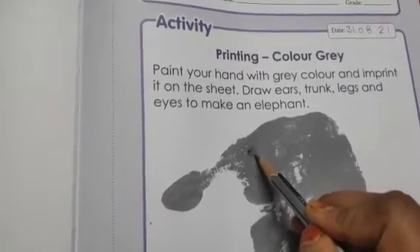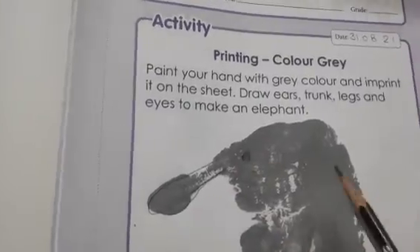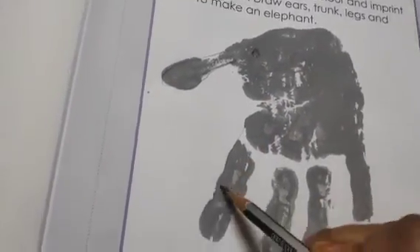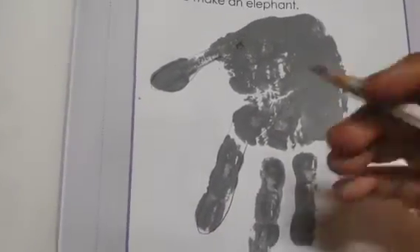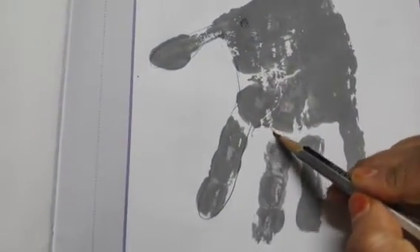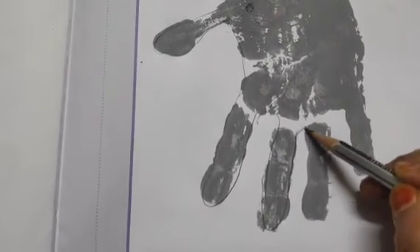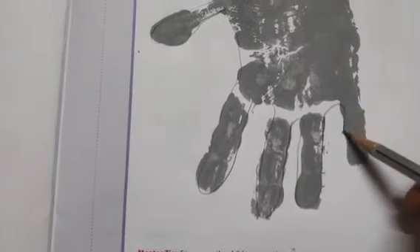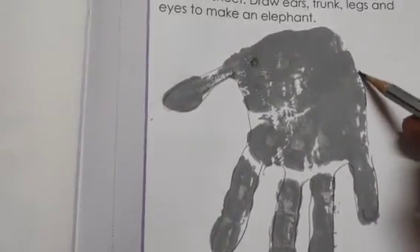First I'm making the eyes here, and after that — look — this is the trunk. Here we are making the legs and the body of the elephant.